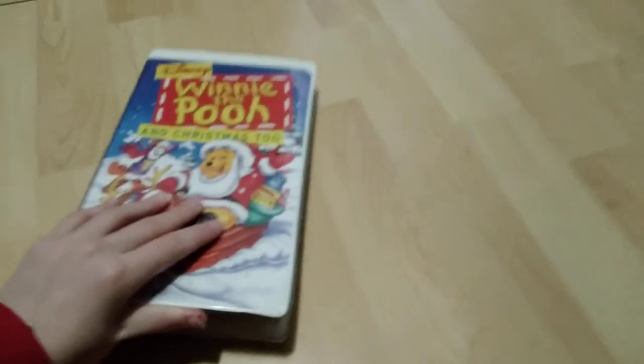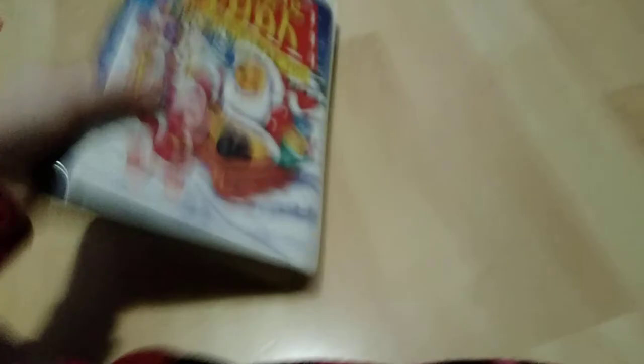Winnie the Pooh and Christmas Too. The front, the spine, and the back. The VHS cassette is not blank — it's just a normal cassette. Let's put the cassette in, let's give her a shot.